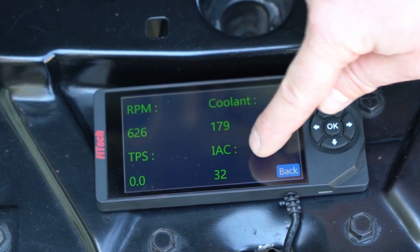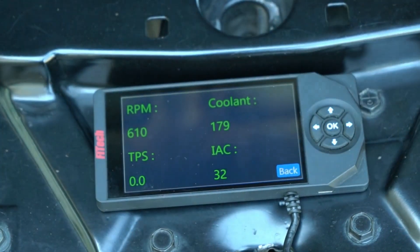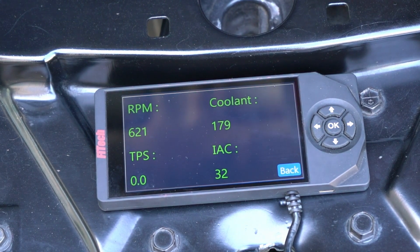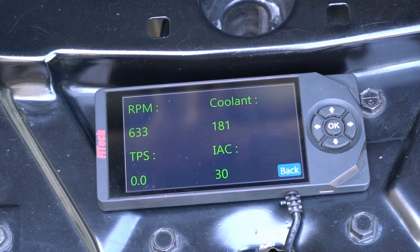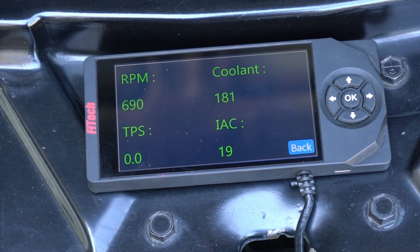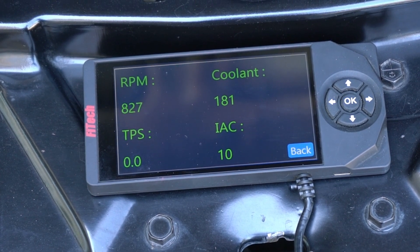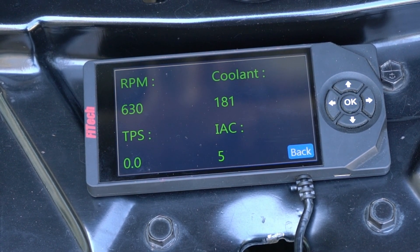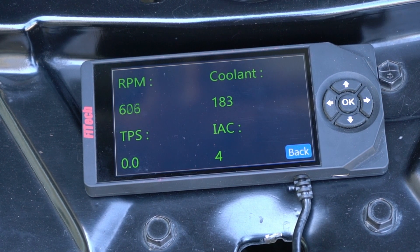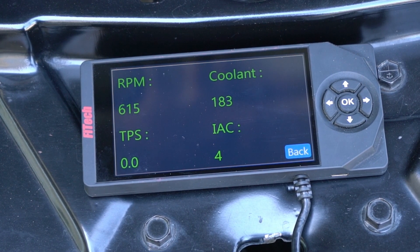Our target is somewhere between 3 and 10. We're going to start adjusting the throttle adjustment screw clockwise and that IAC step number will start to drop. As we turn the screw in, it goes down under 10.